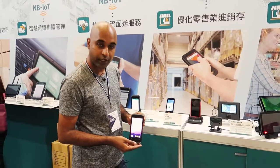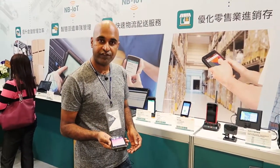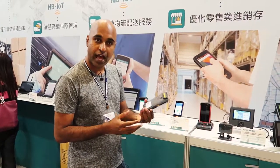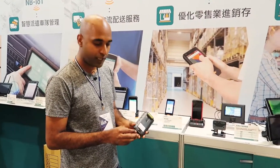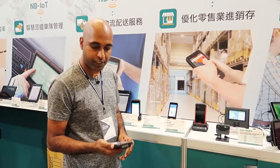This is our new device called the PD470, running on Android 9.0 with Google Play. It's a very lightweight device, mainly suitable for female employees, and it has Type-C quick charging — you can charge the device in less than 2 hours. It also has a Zebra and Anima scanner.